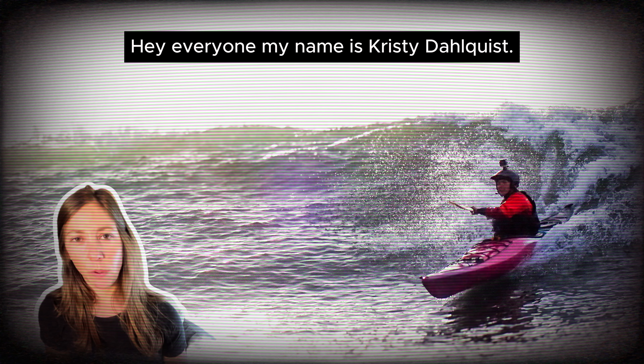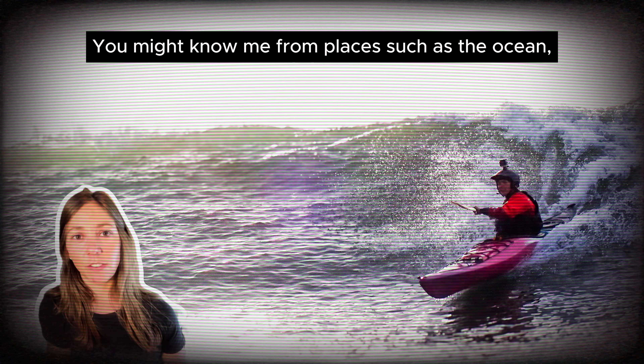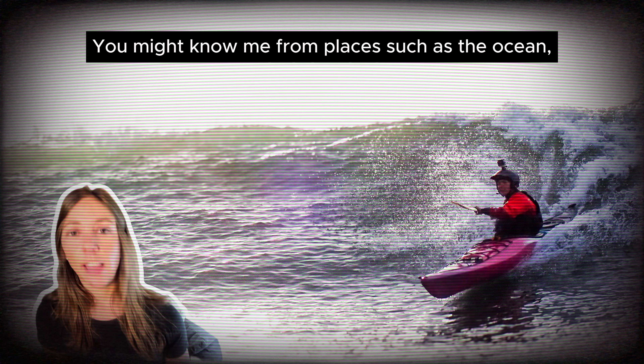Hey everyone, my name is Christy Dahlquist. You might know me from places such as the ocean, and I am here as a member of Dagger Kayaks Pro Team to give you three techniques to help you paddle out into ocean surf.